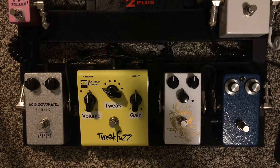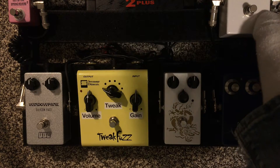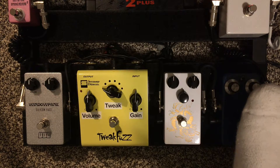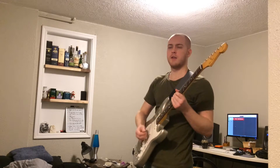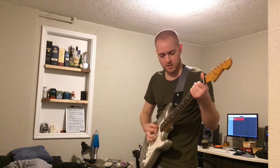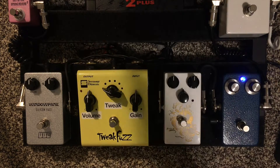What I'm finding is kind of interesting is doing this clean boost into the fuzz face. This is a Super Hard On clone built by that same friend of mine. Clean... clean but boosted... clean but boosted and fuzz... without. So it really just kind of exacerbates the spittiness and splutteriness of a coldly biased VC-108 silicon fuzz face, which I think is quite cool — but not for all the time.